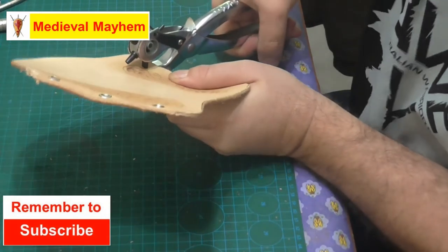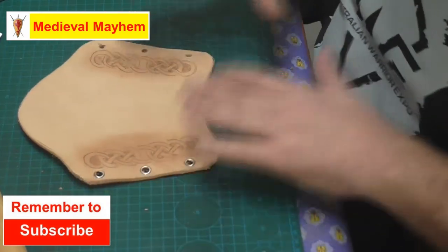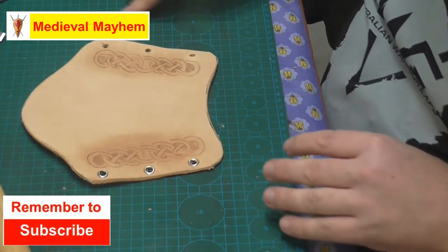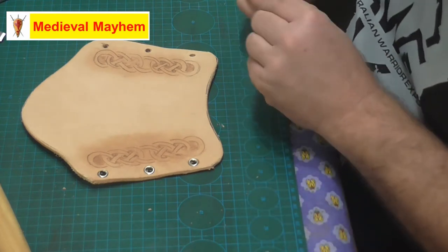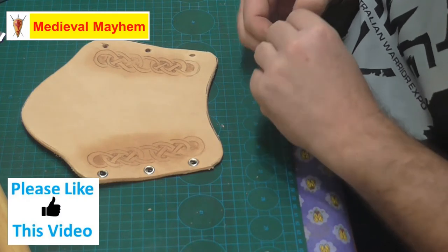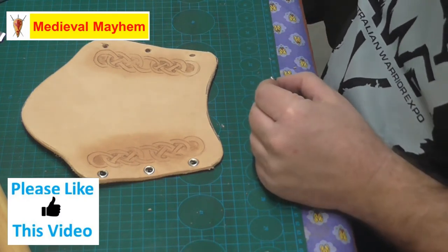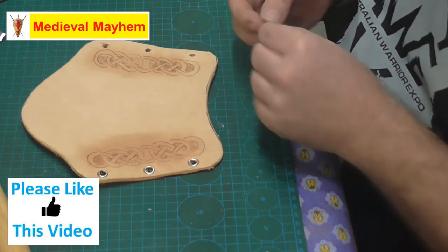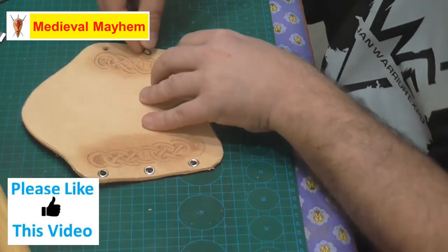To my knowledge there are no finds of archery braces during the Dark Ages. That said, we do know of them through iconography, so we simply don't know how they were tied onto or secured to the garment.